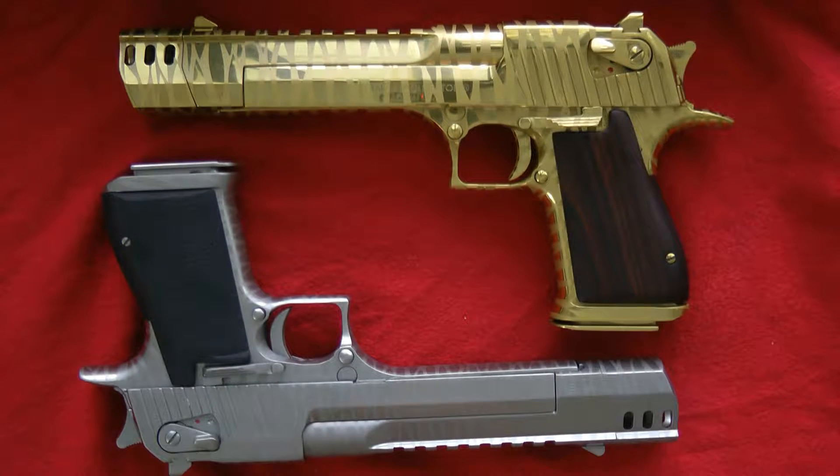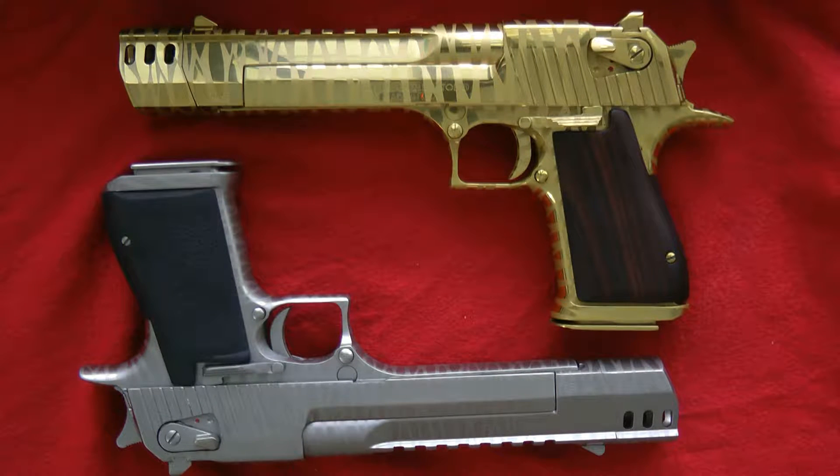Both of these guns were done by Coating Services Group in California. I'm going to put a link on my video, and I'll also put a link to contact John Salazar out there. They're great people. They sell their own line of barrels that are titanium coated. They do Desert Eagles, they do just about any gun you want. They'll give you a deal if you do volume — real nice people out there.